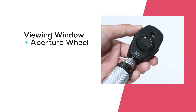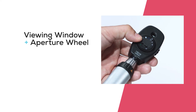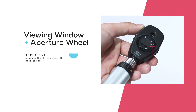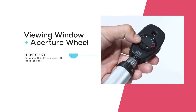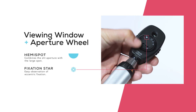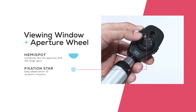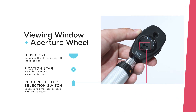On the patient side, there is an aperture wheel with a legend for easy selection and identification of apertures. There are many familiar aperture options, along with ones unique to the Beta 200, that provide increased diagnostic abilities. These include the hemispot aperture, which combines the slit aperture with the large spot for a combination of depth perception and field of view. The fixation star with grid permits easy observation of eccentric fixation without masking the macula. Finally, there is a selection switch where separate red-free can be used with any of the apertures selected.